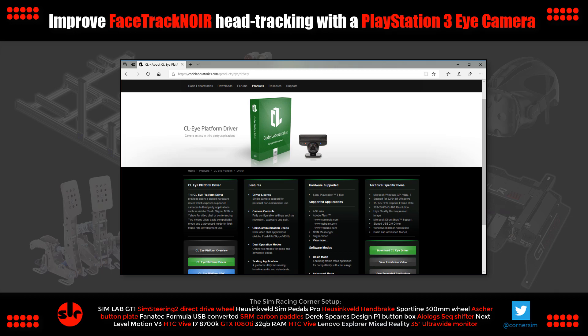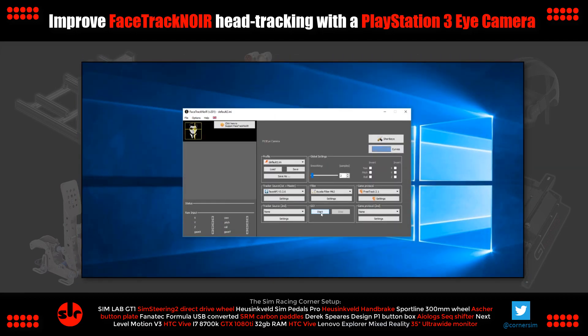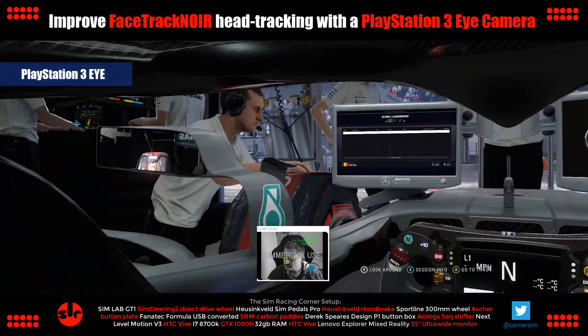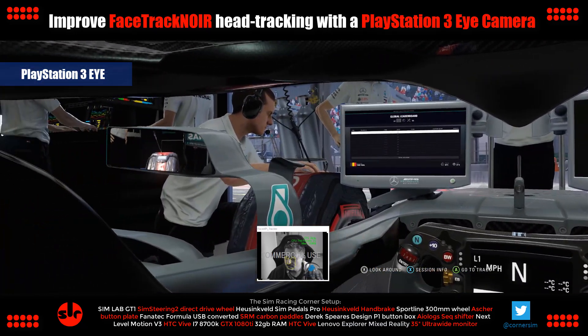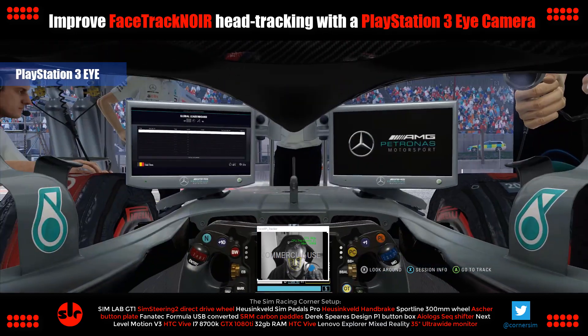Once you've installed the driver and plugged in the PlayStation 3 Eye camera, it should be ready to go and recognised by FaceTrack NoIR. I haven't altered any of the settings in FaceTrack NoIR from the review, so this is a direct comparison against those results. I'm testing again in F1 2018 as before. First I'll show you the head tracking speed using the PlayStation 3 Eye camera just sat in the driving seat, so you can see how quickly my head movements are translated into the game. This is noticeably quicker than the other webcams at 30 hertz, and I also felt the accuracy has stepped up another level as well.